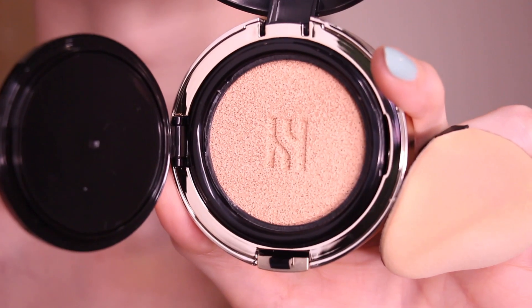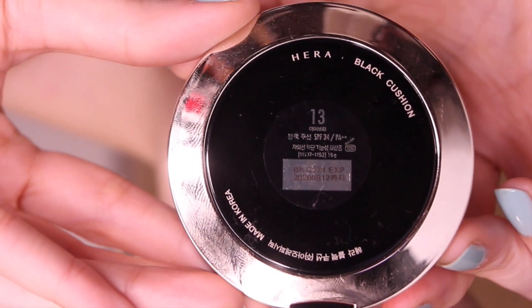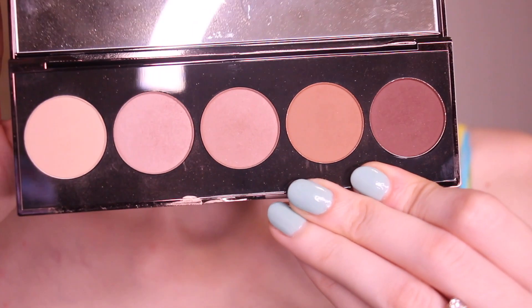I'm also going to add some concealer to the sides of my nose and my chin because I have a bit of redness there. Just put on a little bit and blend that in. Ideally I would stop at this step for my face, but if you're looking for more coverage I'd recommend something like the Hera black cushion. It has SPF, it's really light, it doesn't feel cakey at all, and it looks like you're not wearing any makeup but still gives you some coverage.